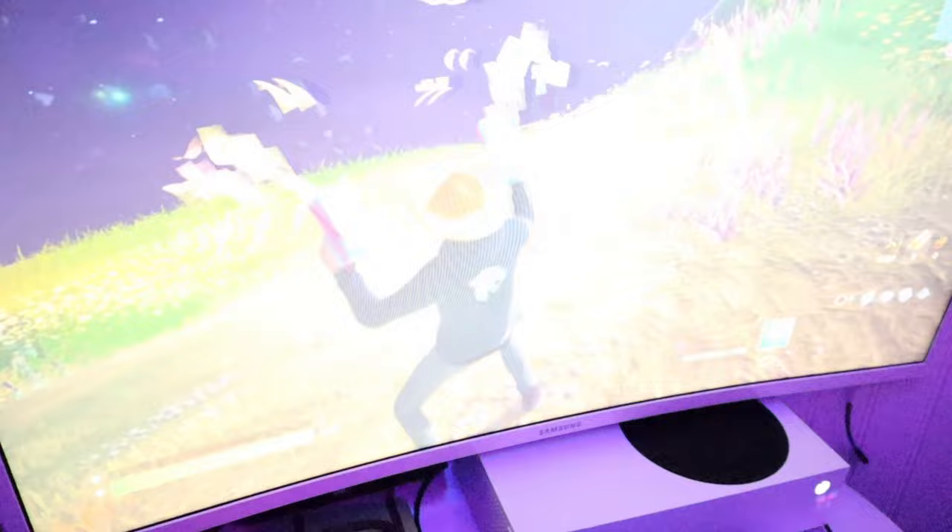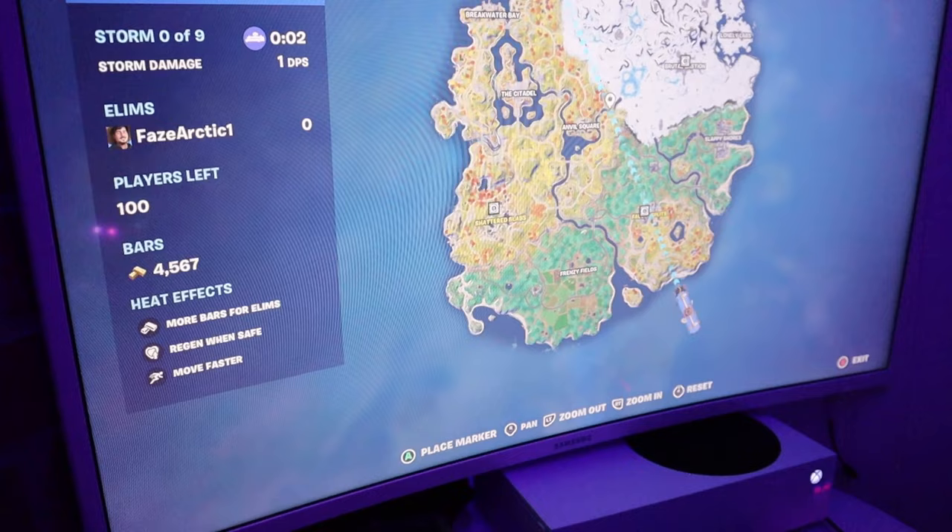Look at that MrBeast logo — and I got his merch! Subscribe to MrBeast. Let's see where we're gonna go — I'm gonna go to Slappy Shores. You said Sloppy Shores! Slappy Shores. Okay, Slappy Shores.